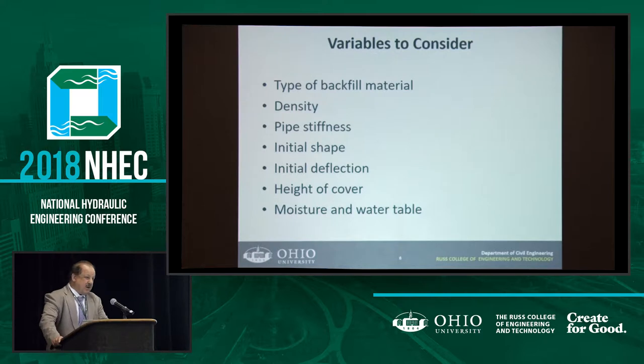Pipe stiffness and initial shape are other variables — you want to see what kind of shape the pipe is in. Then there's initial deflection, which is important because — when I explain these equipment — is the deflection in the crown, or is it in the springline, the side, or somewhere else? Where it is makes a big difference with the equipment they're using to solve the problem. Based on my observations, there's a good chance that when you go re-rounding, you can make the matter worse rather than better.